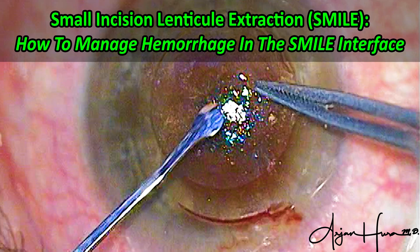How to manage hemorrhage in the SMILE interface. Use this simple tip to efficiently and effectively stop the bleeding and deliver a perfect visual outcome.